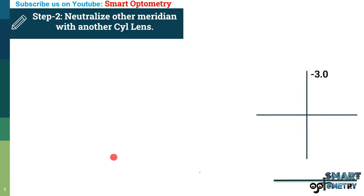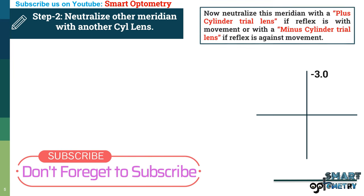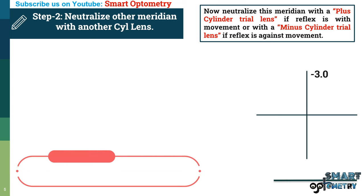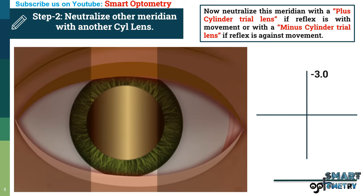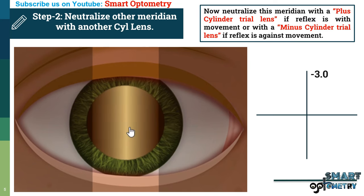Step 2 — neutralize the other meridian with another cylinder trial lens. Neutralize this meridian with a plus cylinder trial lens if the reflex is with movement, or with a minus cylinder trial lens if the reflex is against movement. Here the movement is against movement, so we will use a minus cylinder trial lens.